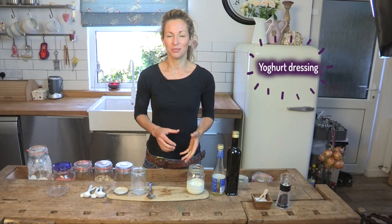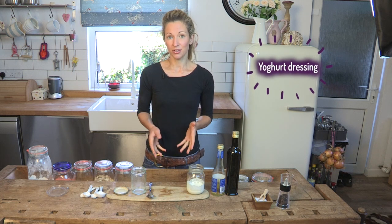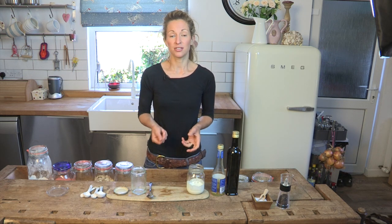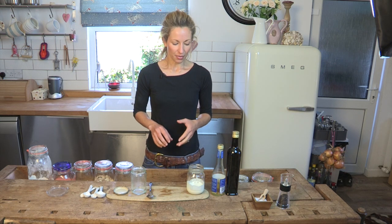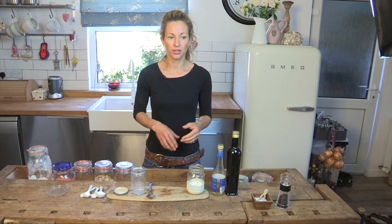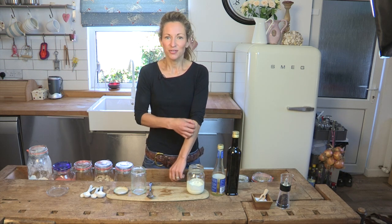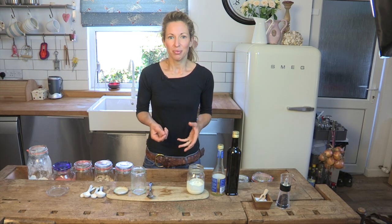What I want to show you now is how to make a delicious yoghurt dressing at home. You could very easily use this as a substitute for Caesar dressing, which tends to be loaded with fat and salt. And this is very versatile — it doesn't have to be used as a Caesar dressing. It goes really well with falafel, drizzled on veggie burgers or beef burgers, roasted vegetables, or even as a dip.